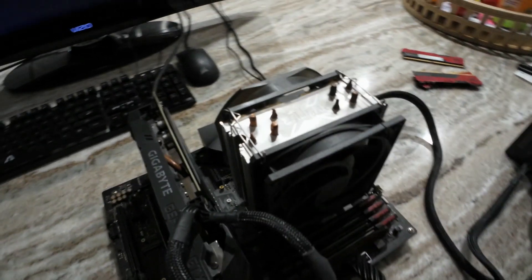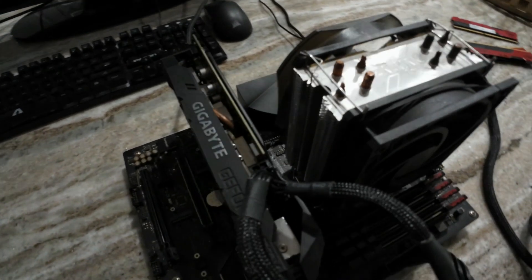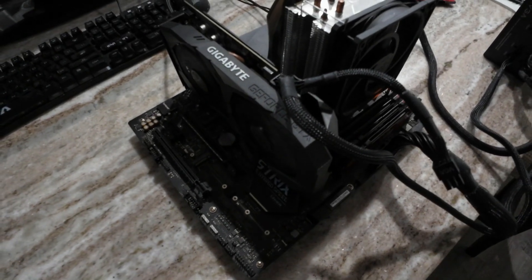With the help of a screwdriver we will contact the start pins. It helps to have the power on on the power supply. And everything's good.